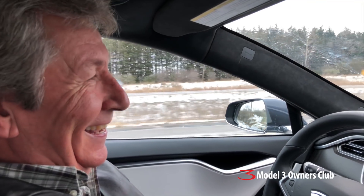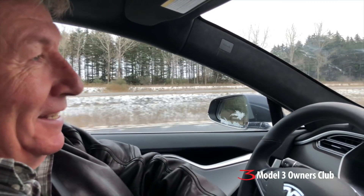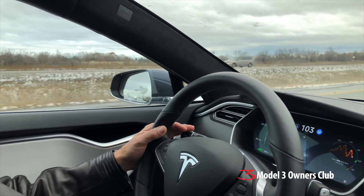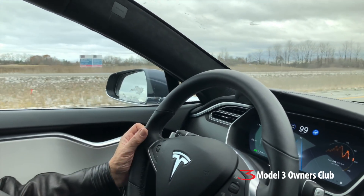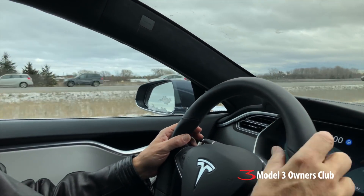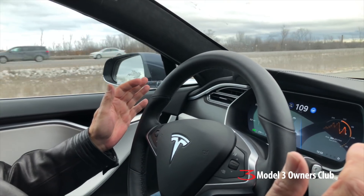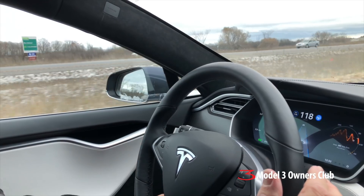Every few minutes it prompts you to confirm you're paying attention — so you don't fall asleep or have a heart attack. I joked about plugging in my Apple Watch so it can follow my heart. For a lane change, just hit the left turn signal and let go of the steering wheel. It'll handle it — just don't touch the accelerator.